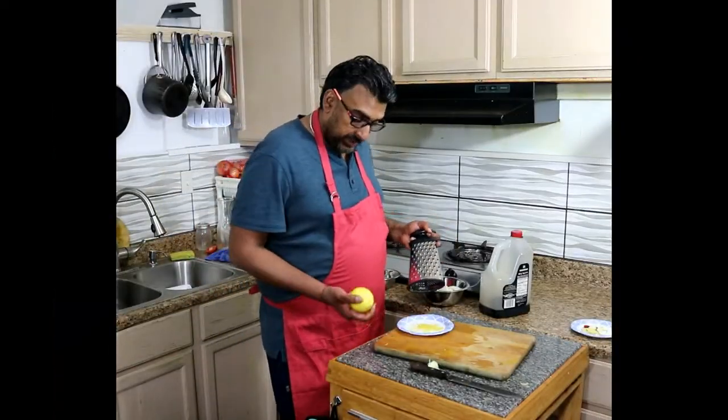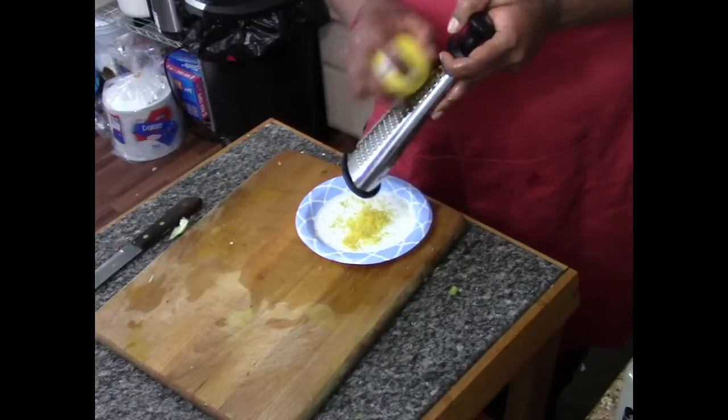I'm preparing the lemon zest. Just grate the skin — one teaspoon of lemon zest, finely diced.